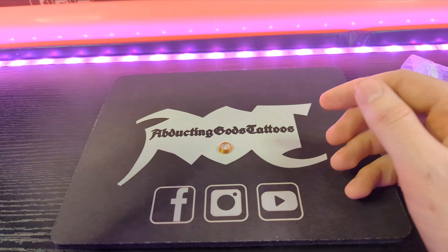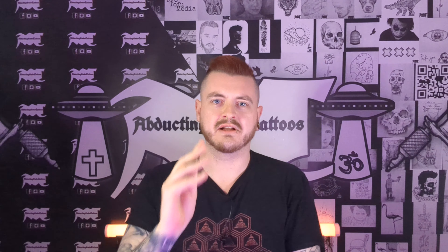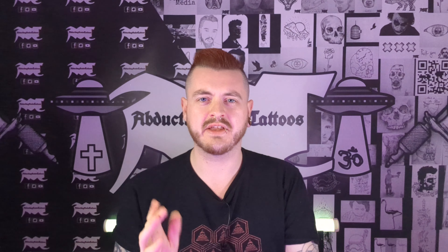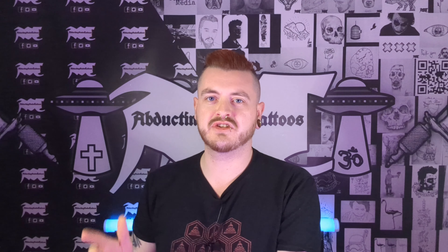I would highly recommend it, especially for the amount of money it costs — it was only about ten pounds, which isn't too bad. My final thoughts: I would highly recommend this septum ring. It's just a little bit small for my nose, but that's an issue with jewelry like this. I could wear it for the entire weekend without any problems, so I'm going to link it in the description if you want to check it out yourself.